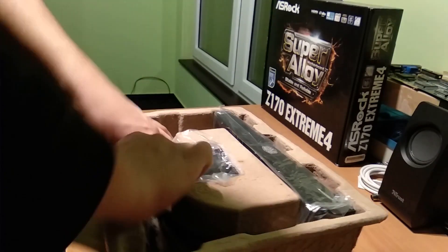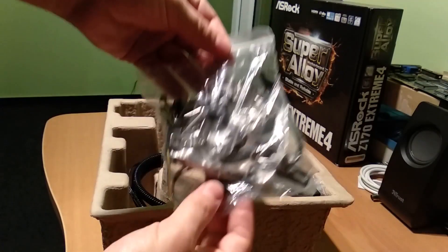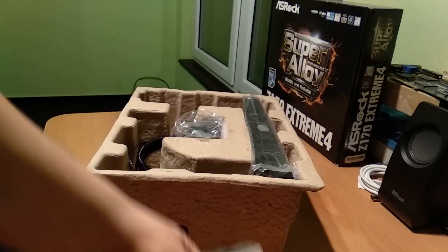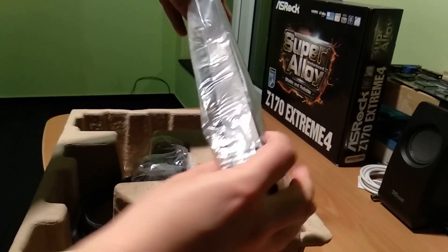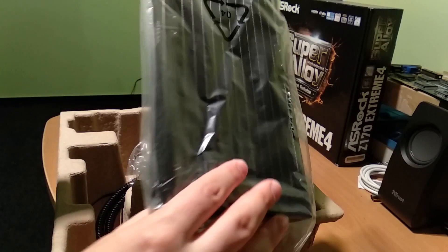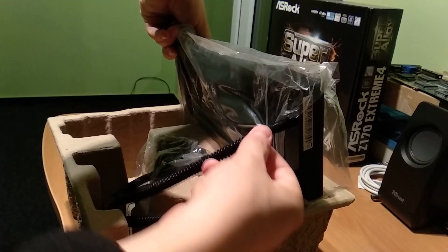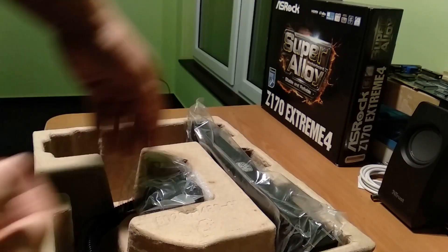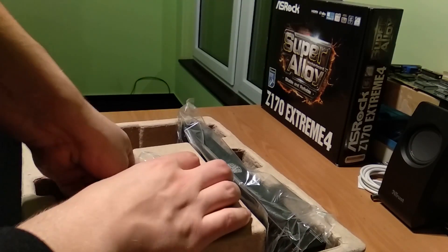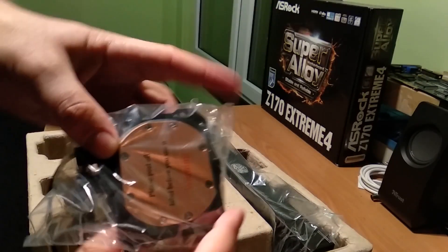There's another nice package here — we have a lot of things. Let's come back to it. And here we have the radiator. The pumps are connected and unfortunately this is the normal version, not the Pro. It's rubber-banded in cloth. This part goes to the CPU so there is the pump basically.